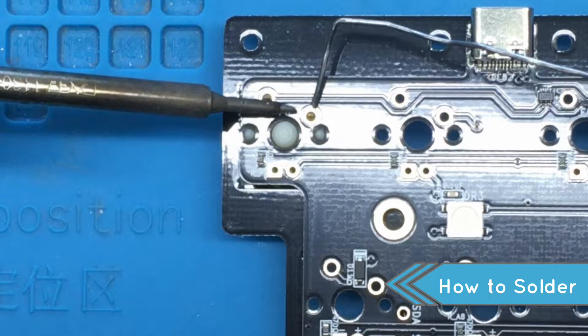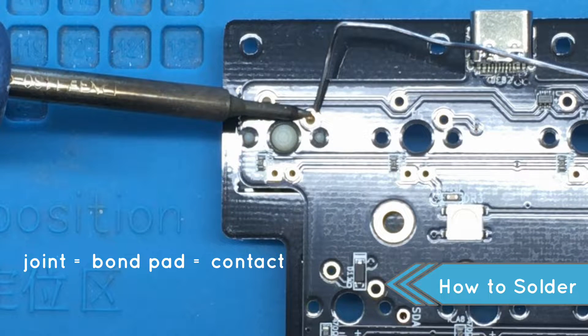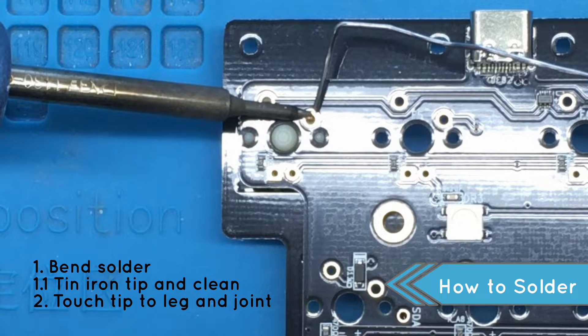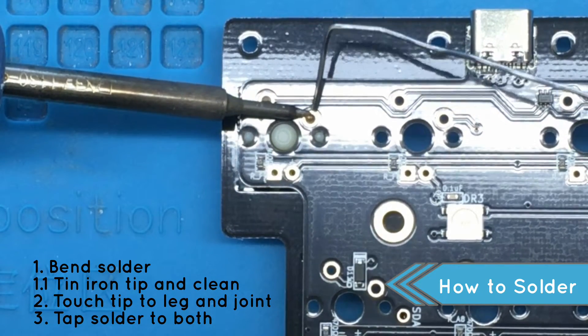Next, touch the tip of the soldering iron to the leg of the switch and the joint. The joint is the little metal circle encompassing your switch leg. You'll also hear the words bond pad or contact to describe the same PCB anatomy part. Touching both the switch leg and the joint, heat them so they will better spread the solder. Tap the end of your solder to the heated pieces around the iron tip and it should melt. Hold the iron tip in position for maybe about three seconds, but not more than five.